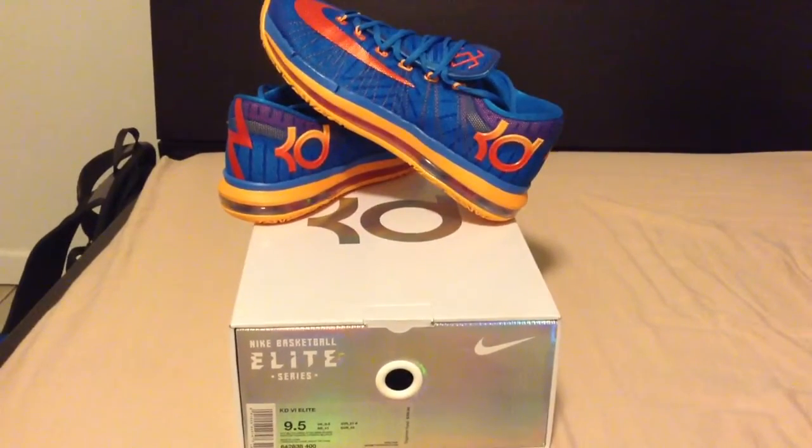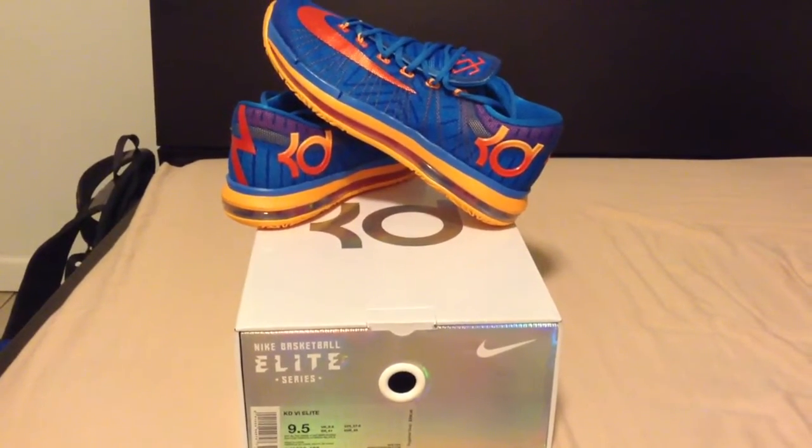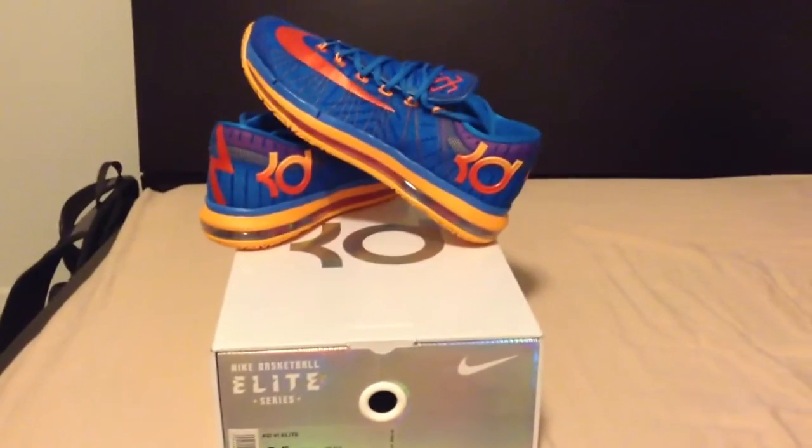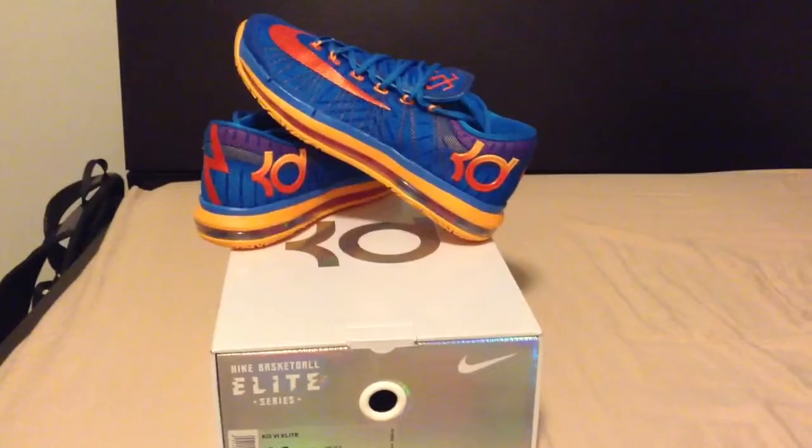What's good, YouTube? It's your boy Jacob. As you can see, I got the KD Elite Teams right here. These came in today, Thursday, April 10th.